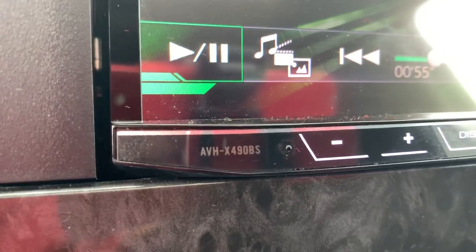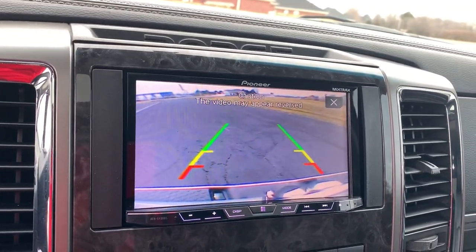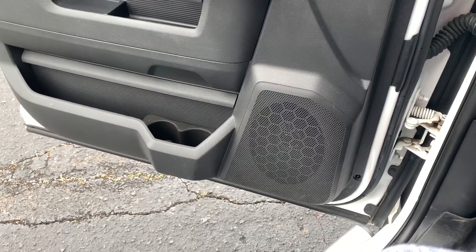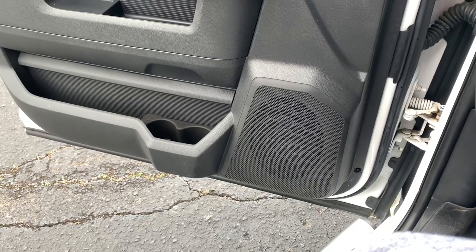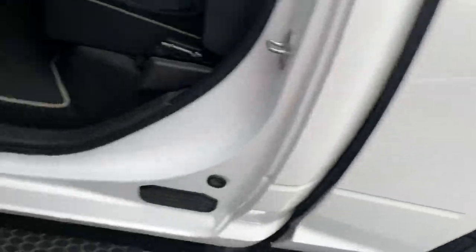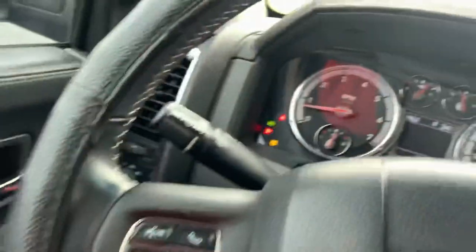I got the Alpine AVH-X490BS — nothing special, just a little double-din. Got the factory backup camera and all that stuff added to it. Like I said, it's a Laramie edition. I replaced all my factory speakers — I got 5-ways in the front, that's Pioneer 3.5s in the front. Back door, put through 5-way Pioneers back here. So all the speakers have been upgraded besides the ones up top — I'm not gonna take the headliner down, that's just doing too much.